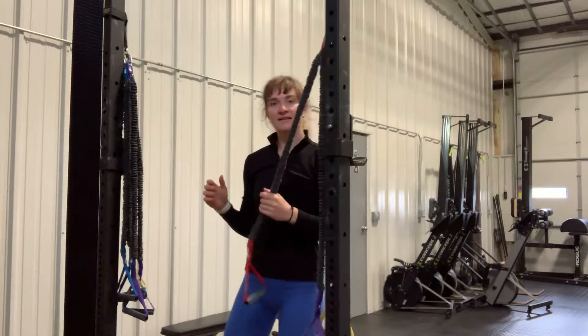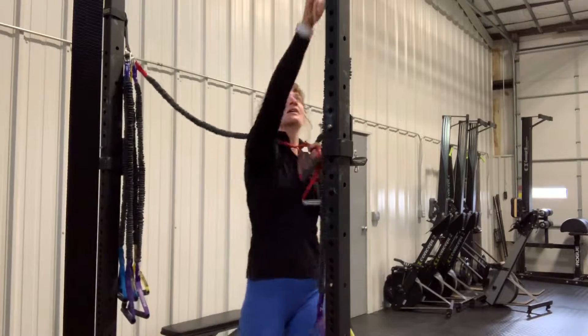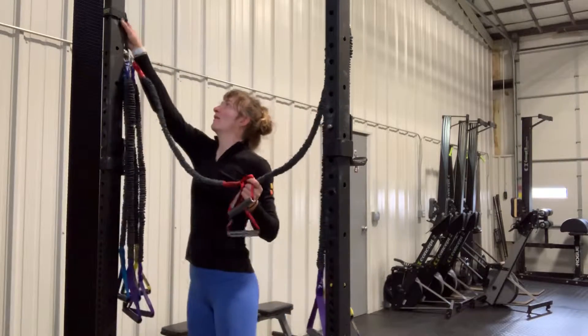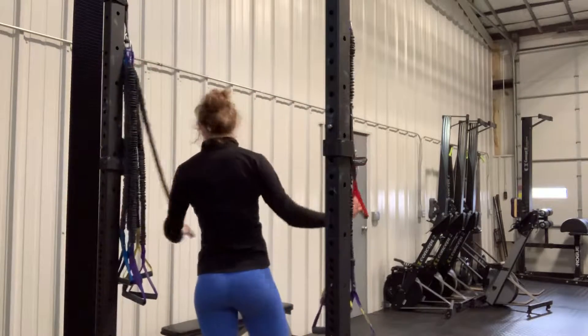These are Decline Cable Flies. We're going to use the crossover symmetry bands. I've scooted them up pretty high, and I'm going to use the red ones.